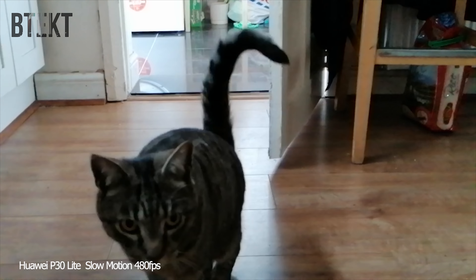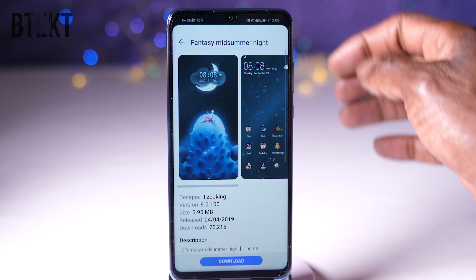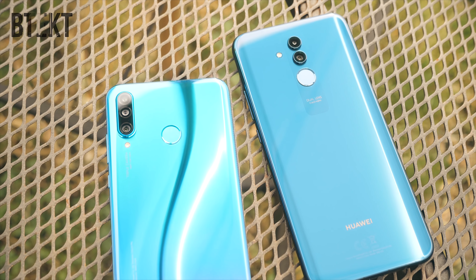I really like the P30 Lite. I think a comparison between this and the Mate 20 Lite is definitely on the cards, because they seem to be very closely matched.